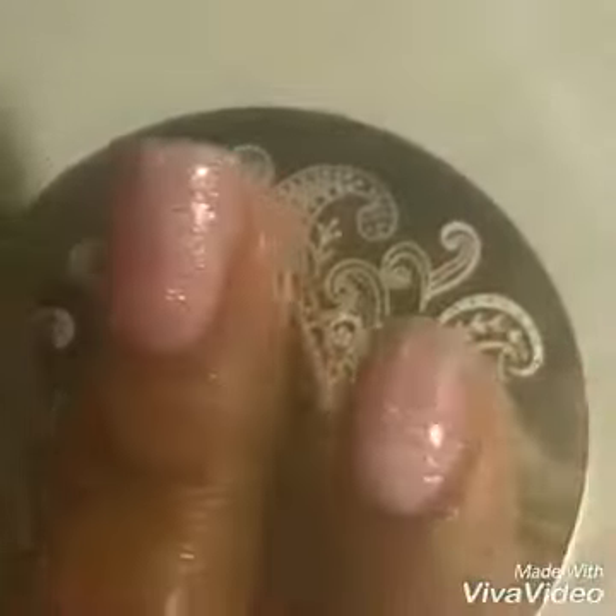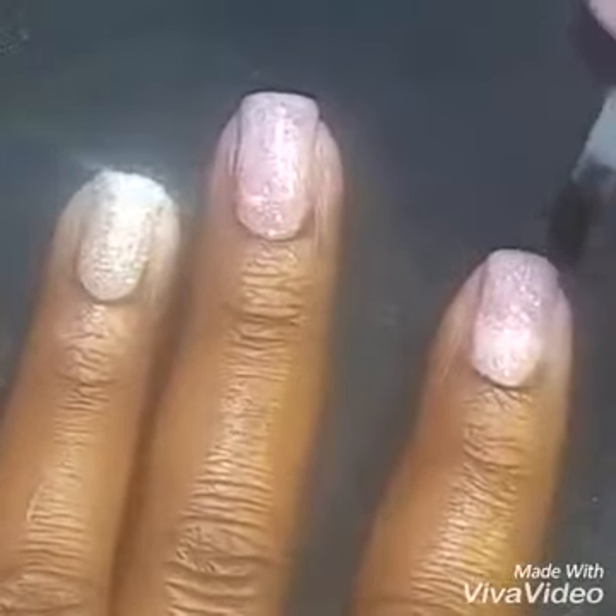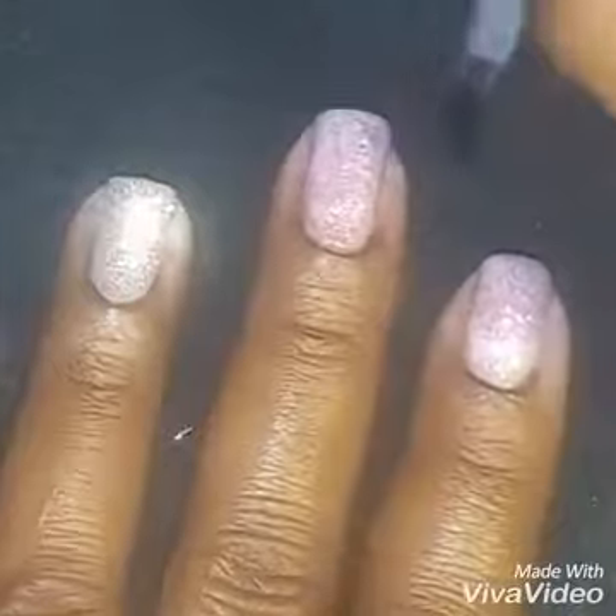It's very fine lines so you can't see it unless you get really close up. And then of course when everything is all done we're going to top it off with the awesome BSG no-wipe top coat.